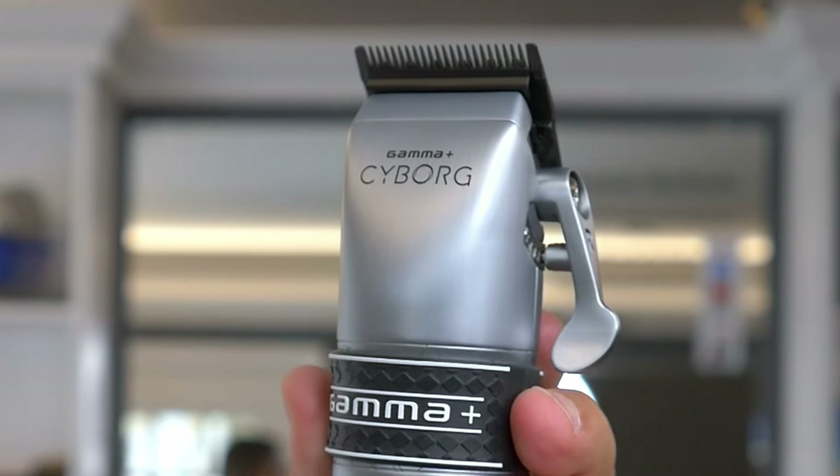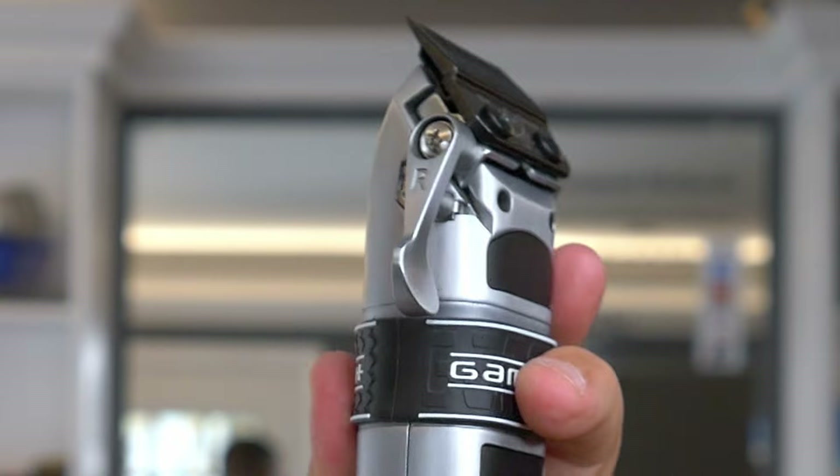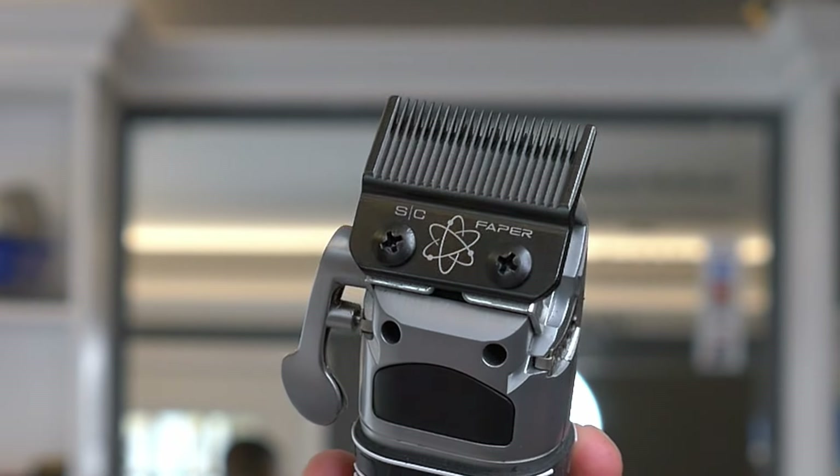My biggest issue with this clipper right now is that since I'm switching up my style of cutting and using my thumb only, that paddle is a little too big — it's an awkward feel when I'm trying to change the lever position. I think if they could switch out the actual lever on the clipper, that'd be a better option than having this big paddle. I'd like to see other options to make it more comfortable for lefties to switch over.